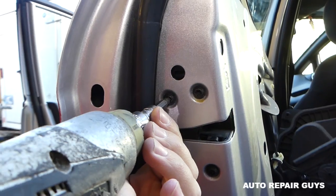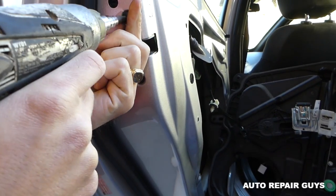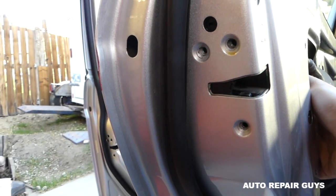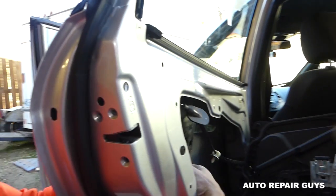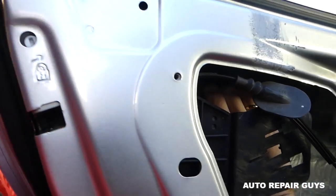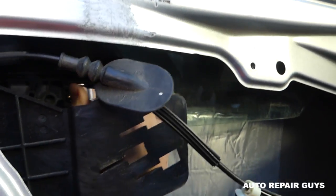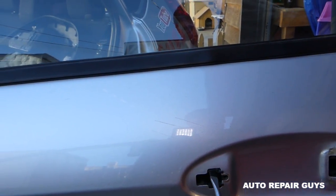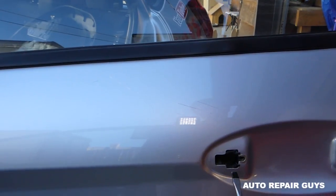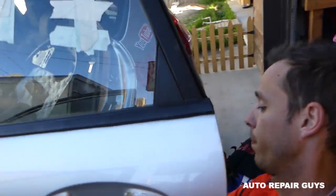With Torx 30 we'll remove the three bolts here — one, two, three. Now we need to grab the handle assembly on the inside. You need to move those clips down, and one of them will click so we can slide the handle forward and it came out.